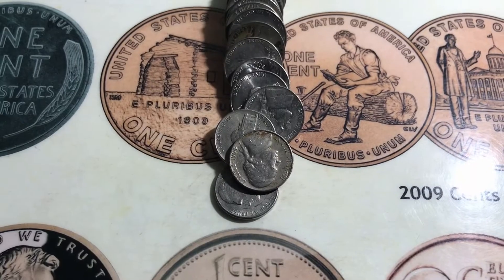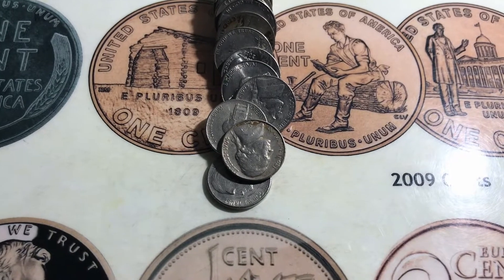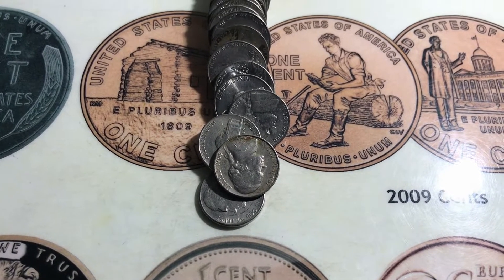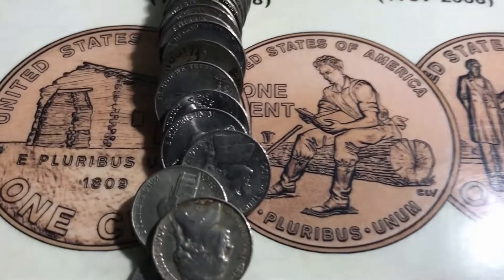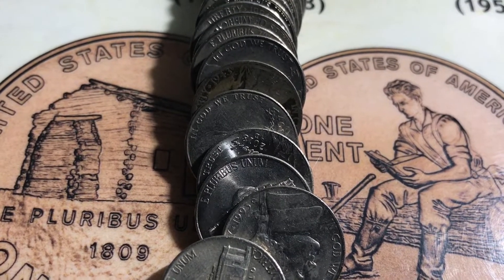I just opened roll number 38. I looked at the edges and I didn't think I saw any that looked toned like a war nickel, but as you can see right there, there's one that looks interesting.